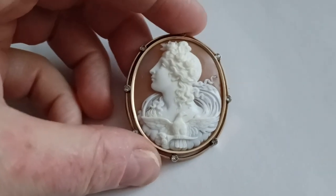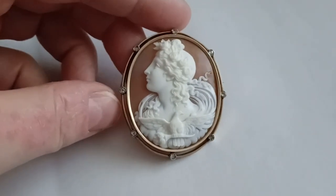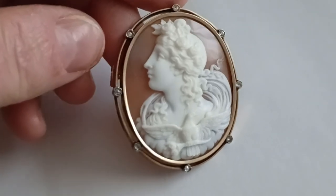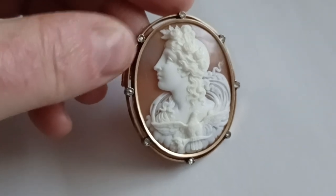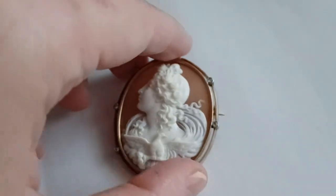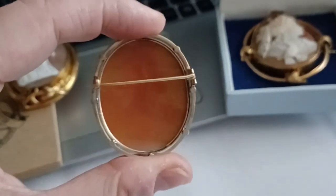That is actually what I found out after reading a lot. You can see the details are amazing — the little ears. She has an iris and pupil carved in, which probably you can't see, but she's so beautiful. You can see how great the quality is as well on this one.